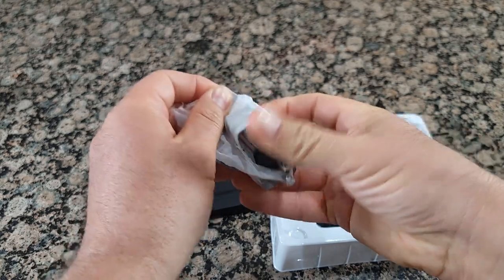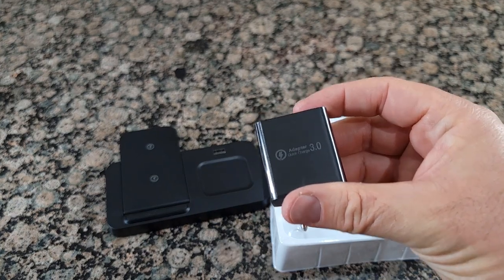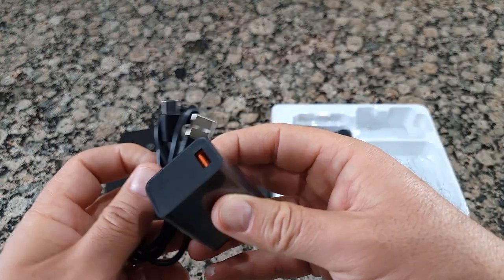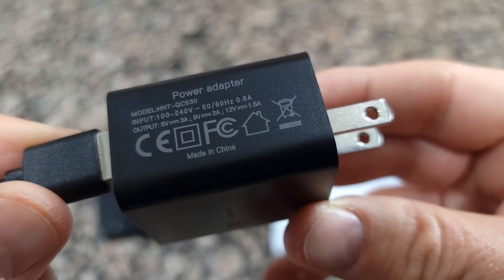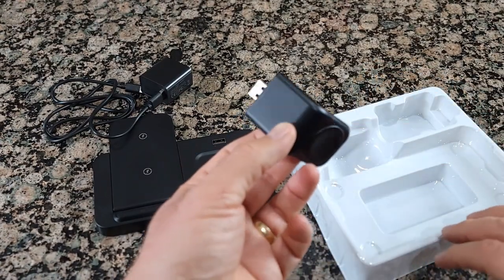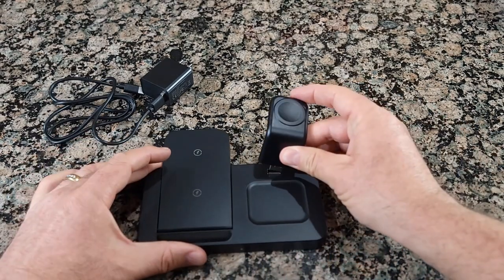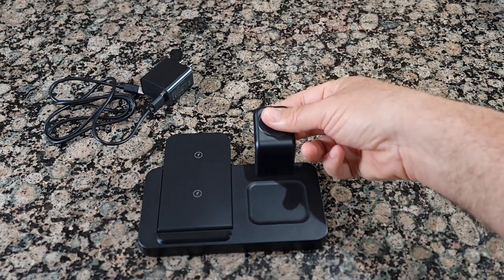It connects with a USB cable. It also comes with an attachment — this attachment is for the Apple Watch. It's pretty simple, it's a USB attachment; you just insert it over here and you put your watch on top of it.